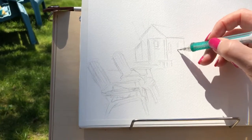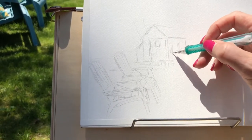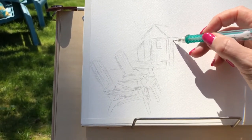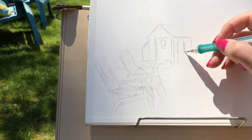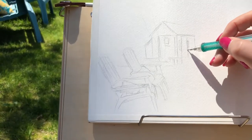It's a mechanical pencil, and I use that so I don't have to do any sharpening while I'm on the road. Right now I'm just kind of sketching the main focal point of the painting, which is the little shed in her backyard.